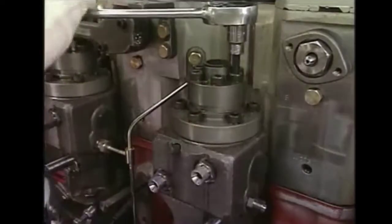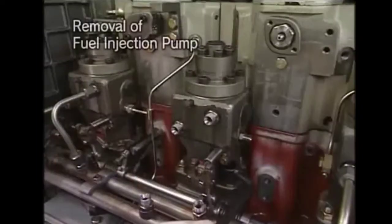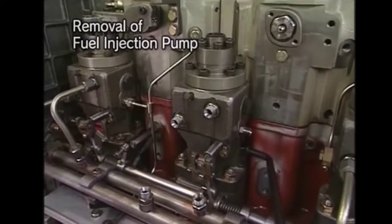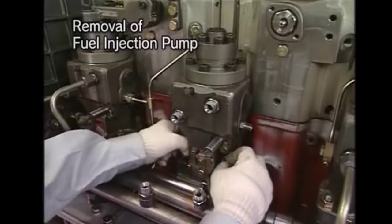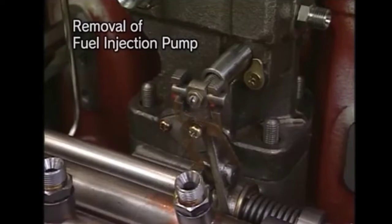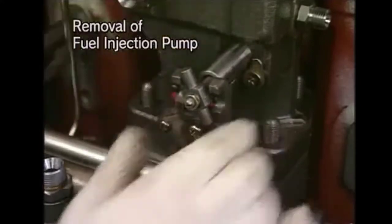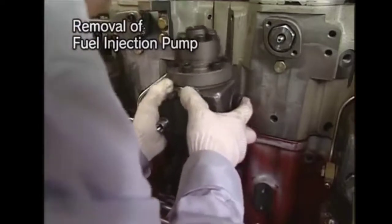We will loosen the bolts of the delivery valve. As you can see, we will use the tightening nut of the fuel pump using the socket wrench. Now we will remove the fuel rack from the fuel pump. After this, we will take out the pump and take it to the workshop for dismantling.